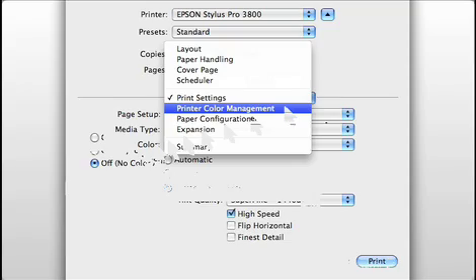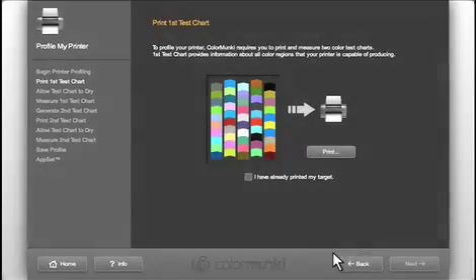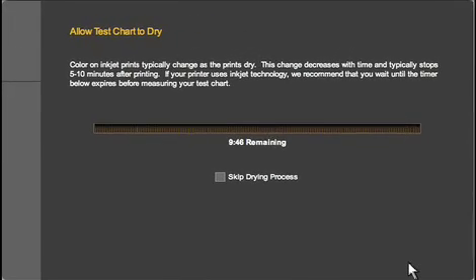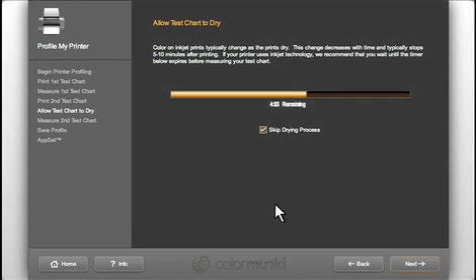Once you've created the profile, you'll always want to use these same settings whenever you print. Click Next. If you're profiling an inkjet printer, it's important to wait for the target to completely dry before reading it. Along with the possibility of smudging, the colors in an inkjet print can change dramatically in the first 10 minutes. This timer will let you know when 10 minutes has expired. Other types of printers, like a laser printer, require virtually no dry time — if that's the case, you can cancel the timer.